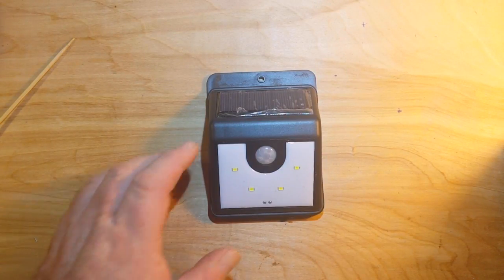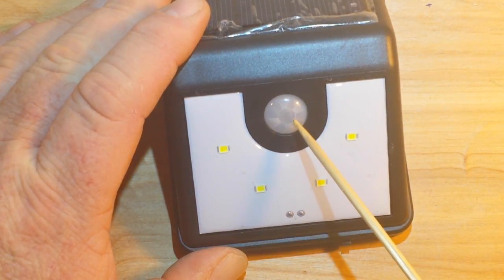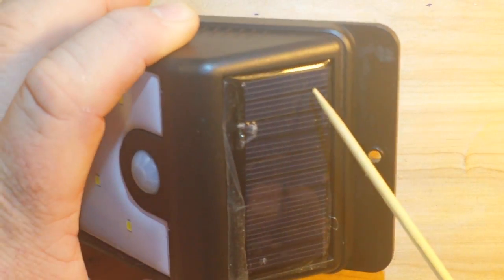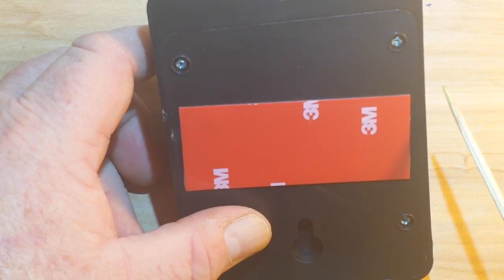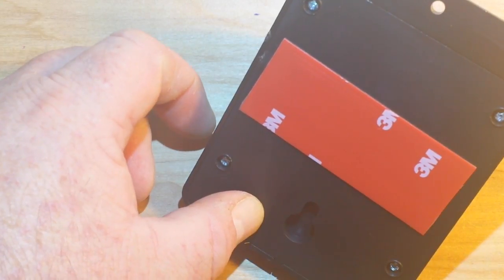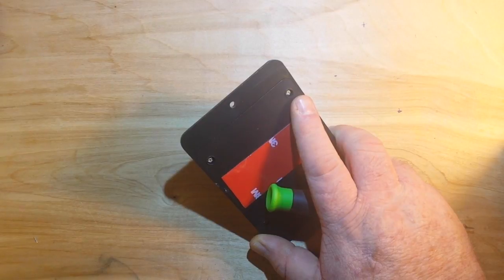Alright, it is out of the package and we're going to tear it down. But let's take a look at it first. So we've got a PIR - a passive infrared sensor - four LEDs, a one, two, three and a quarter section solar panel, and what looks to be genuine 3M tape. That's pretty amazing. Any of you guys know what 3M stands for? Minnesota Mining and Machine.